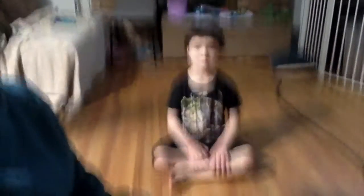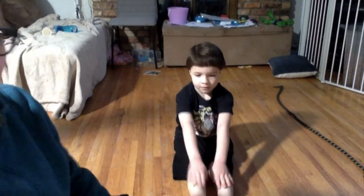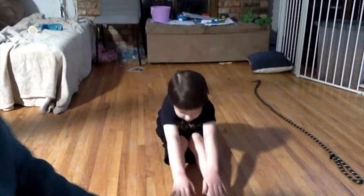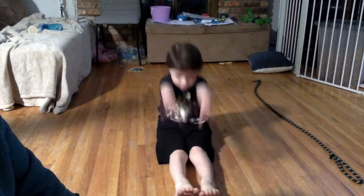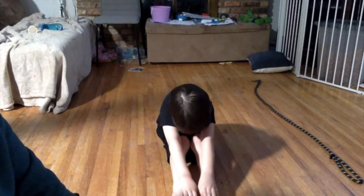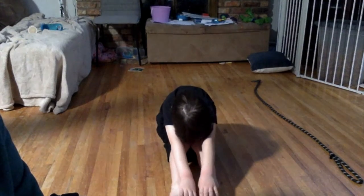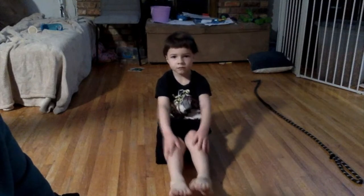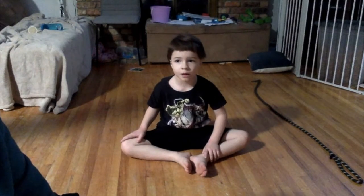Okay, sit on the floor and we're gonna start with our stretches. Chase, go ahead and show us your pike stretch. You want to put your feet nice and straight, point your toes and reach for your toes. Good job! Then stretch your arms up and over and touch your toes. Can you show us your butterfly, Chase? Good job!